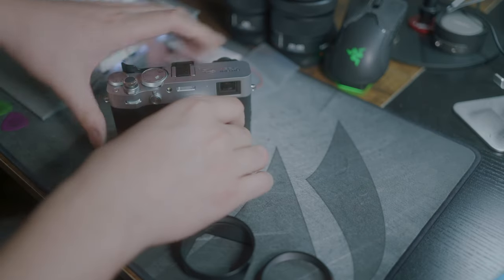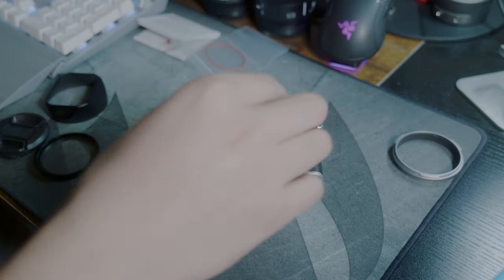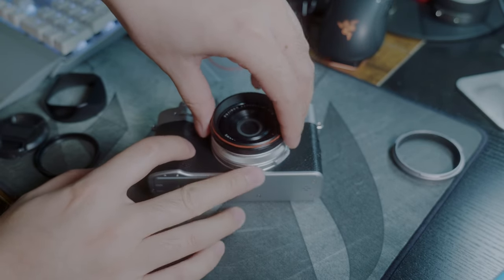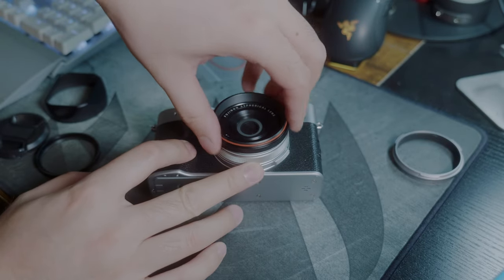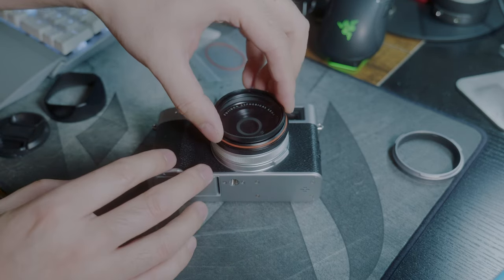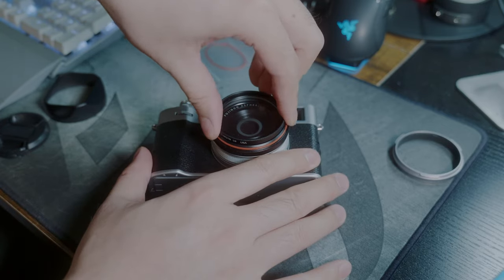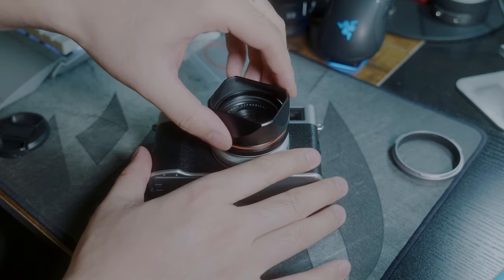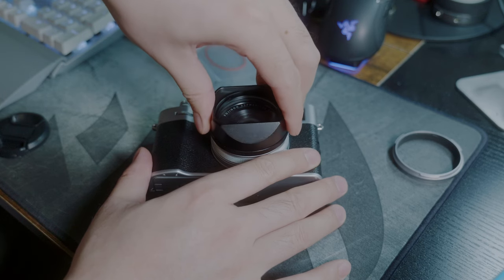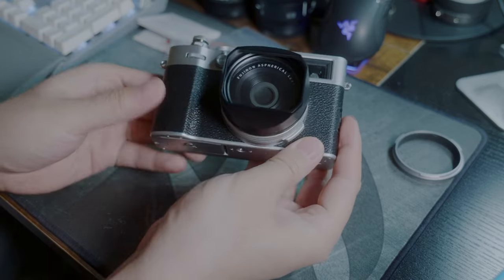Now let's install it and see how it looks. Since this kit comes with an adapter ring, you can still use your favorite filter with the lens hood. My biggest problem with this kit is because it's a screwed-on lens hood, so I can't really tell if it's straight or not. My OCD kicks in and I have to double check or triple check to make sure it's lined up perfectly.